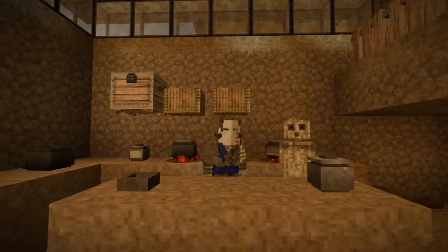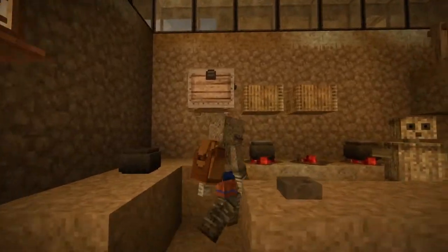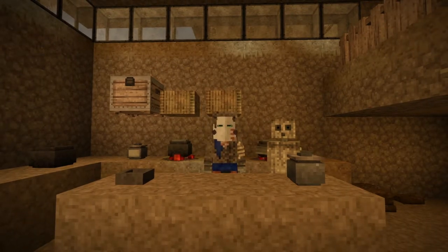Oh, sorry, sorry, Chez Eri. Let me go and pick that up. Sorry — I threw the ingredient on the ground because I thought, you know, the stick people like to season their food with a nice layer of dirt.